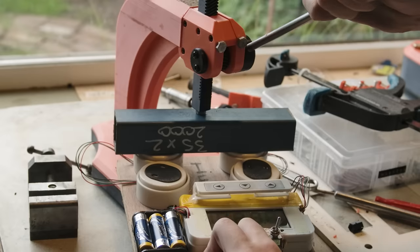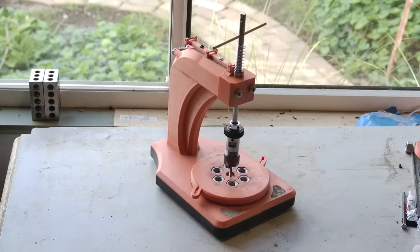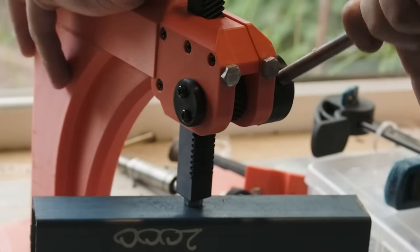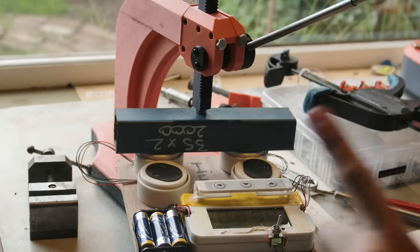Version 1 was me hoping that I could be lazy and just use the base from the tapping arm. It sucked, as expected, but I lost nothing doing it so it was worth a shot. I maxed it out at 40 kilos.